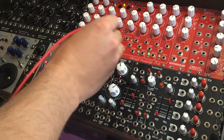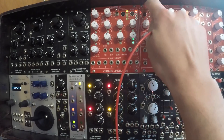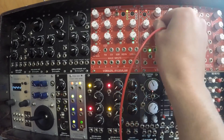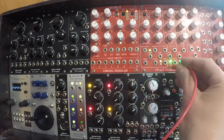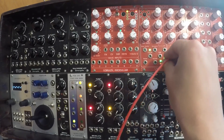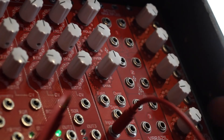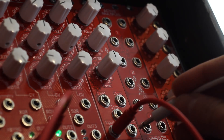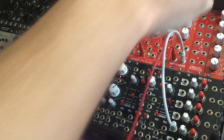Let's start by listening to a sine wave, which I can get out of my multi-LFO in oscillator mode, with the symmetry in the center. We'll take the output here and stick it in the Overfolder input, and send the Overfolder output to one of my HexMex VCAs. Here we go.